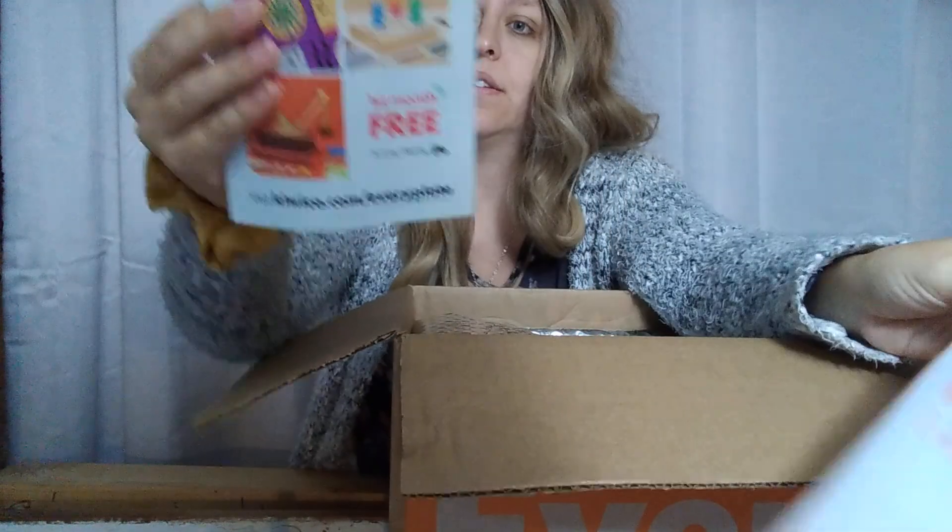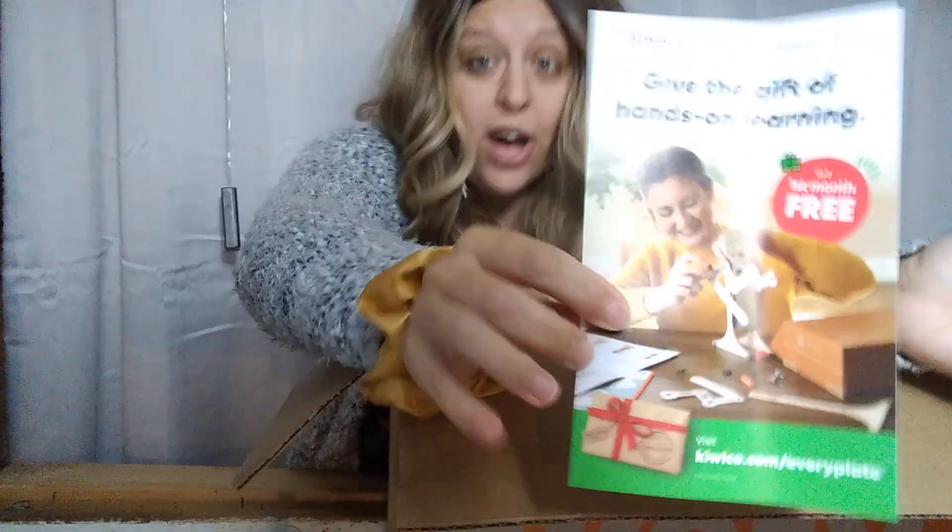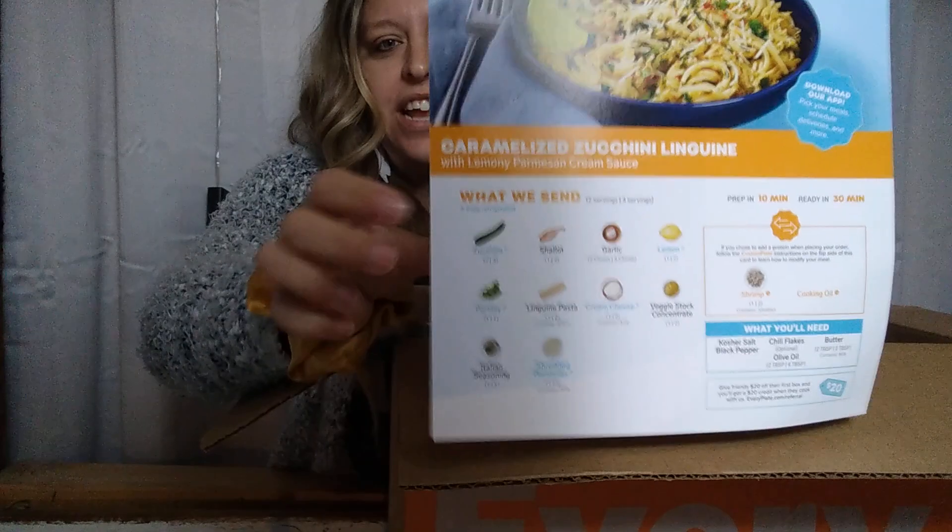So let's open this up and see what our meals look like. There are deals to go with the meals, it says, so I'll look at that in a minute. Okay so this is actually some coupons from KiwiCo — I've used that company before. And here is the first recipe card: the caramelized zucchini linguine. It shows you what's in there and instructions on how to cook it.